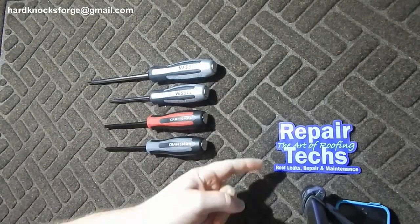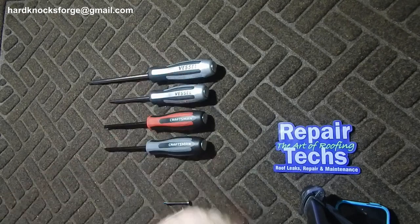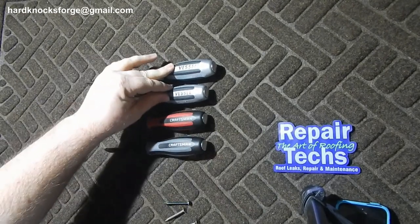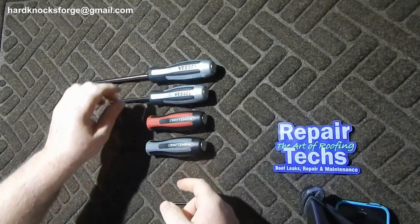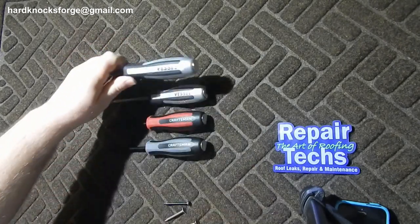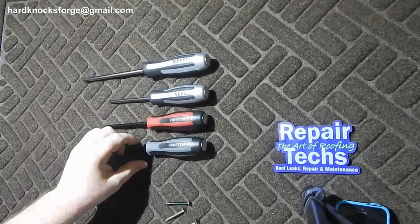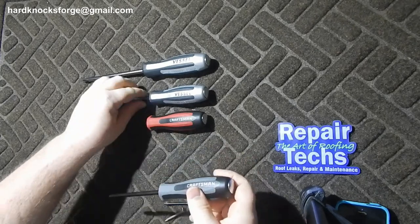Alright fellas, another roof repair tape video. These are his tools, but we're going to do some comparison here. A Vessel striking cap, 12 degree camber — you smack her and she turns. You may know that Craftsman just came out with the same deal, and what you may not know is that Craftsman and Vessel...